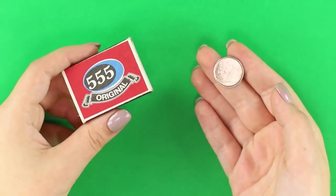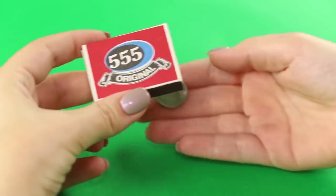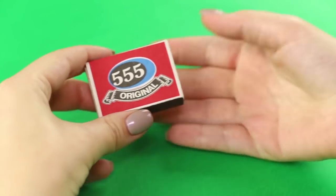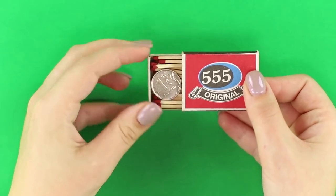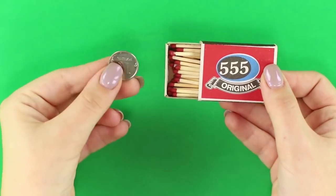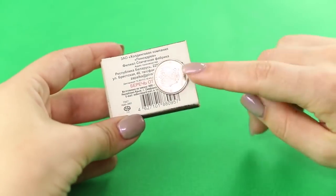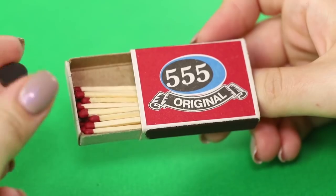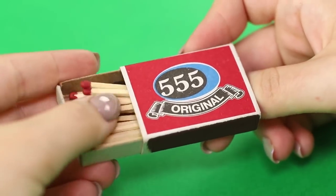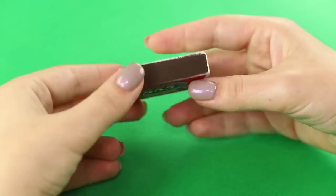Let's show a simple trick with a coin and a match box. Put the coin on the palm of your hand and cover it with a box. Lift the match box — the coin has disappeared. Where can it be? Somehow magically the coin gets inside the box. The secret is to actually have two coins, and one of them is hidden in the box in advance, with a small magnet under the matches that attracts the coin and attaches it to the bottom wall of the box.